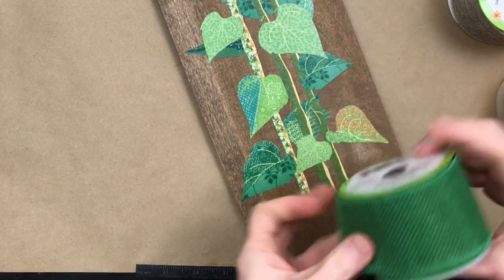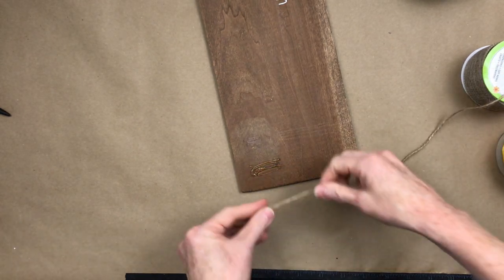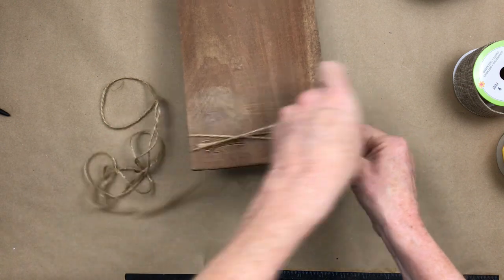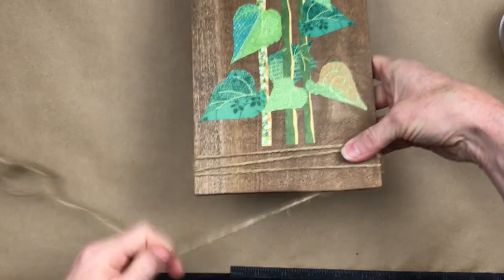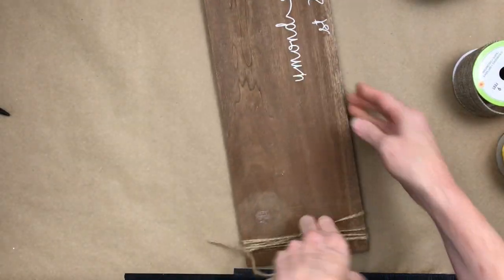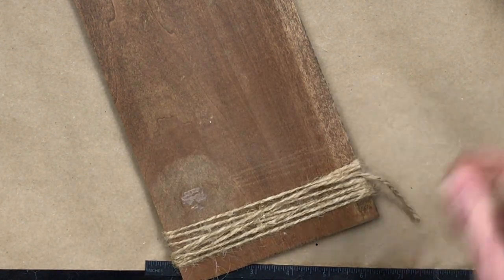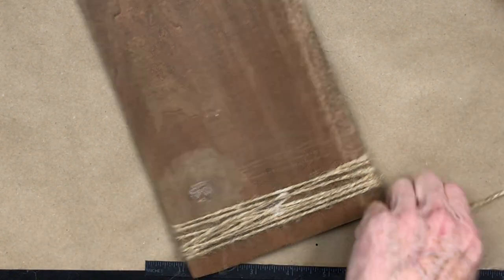Now I'm thinking of ways to decorate this sitter. I've decided to use some jute with hot glue and just randomly wrap it around the bottom of the sign — round and around we go. I had a tangle so I had to edit that part out. I'm going to glue the back down, which is simpler than tying in my opinion. Press it down and protect your fingers — it is hot.